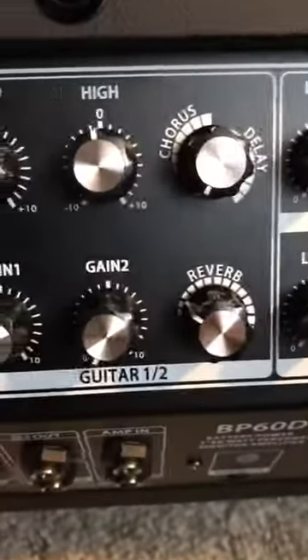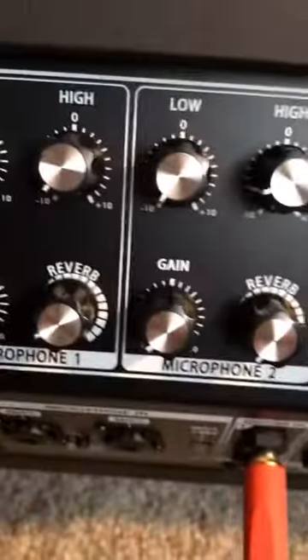All the connections you could want. Your controls here as we were going through those. You have your separate mic volumes over here. The Tolex on it is a nice rubberized material — I haven't felt one quite like this in the Tolex before.